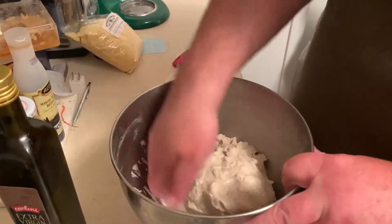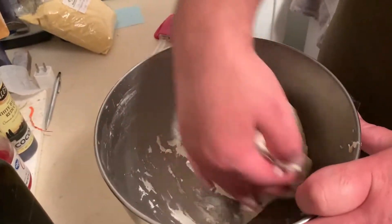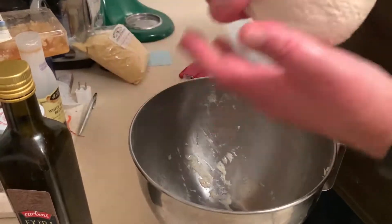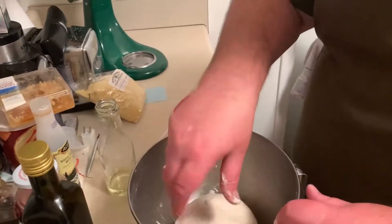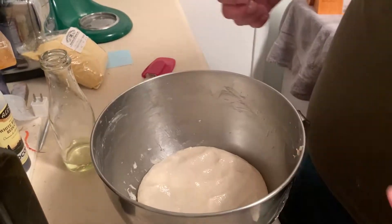Our dough has been kneaded for about eight minutes. You'll notice it is a moist, loose — sticky — dough. Get some oil, ball it up, don't worry about changing pans. Throw a little bit in the bottom. Vegetable oil or canola oil — don't waste your good olive oil.